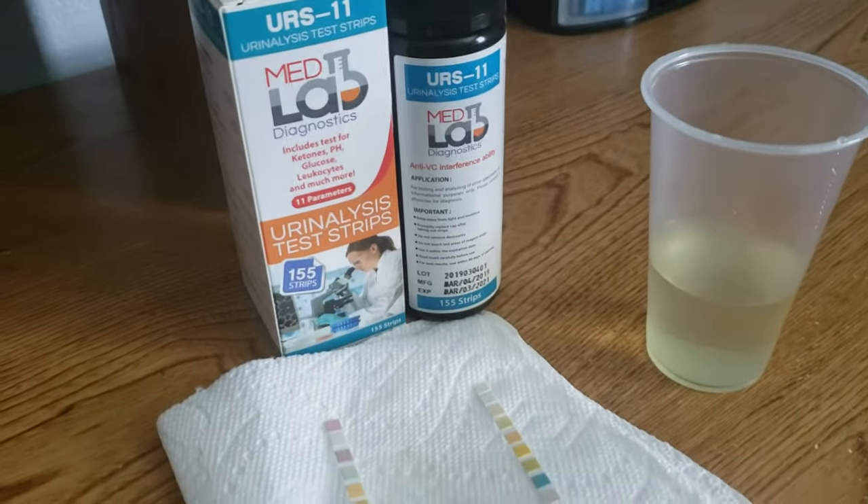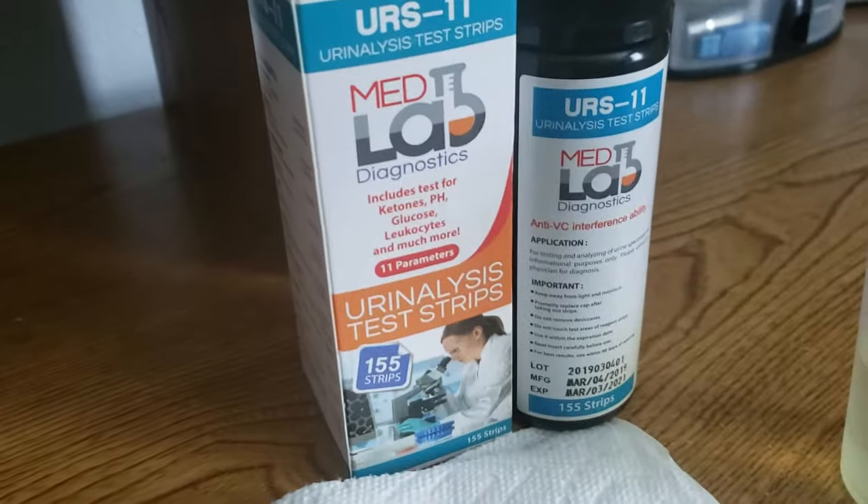Hello, this is Elena with MedLab Diagnostics doing a quick video on how to use your 11-parameter urine test strips.